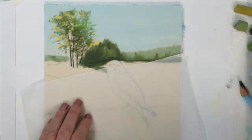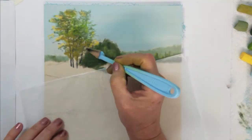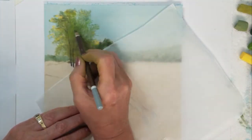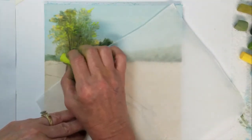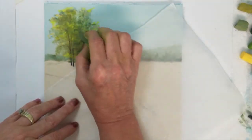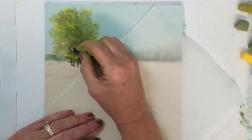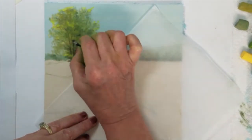The sunlight is coming in from the left side of the objects so I'm highlighting the left side of the trees with lighter shades of green and yellow. I'm using the lime green to create the leaves in these branches of leaves.